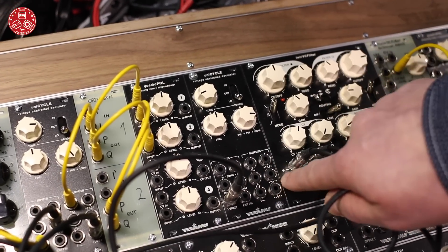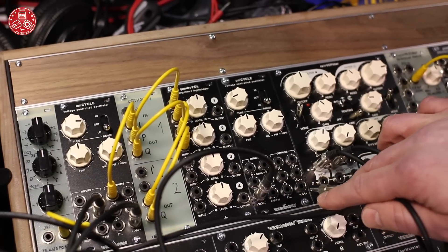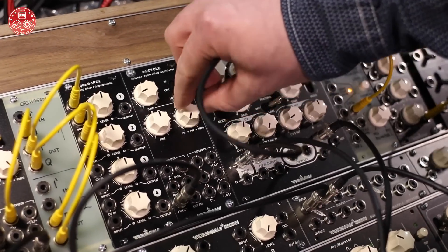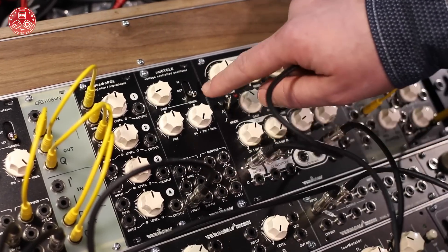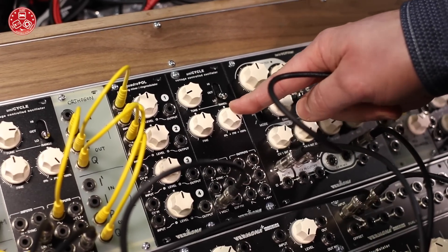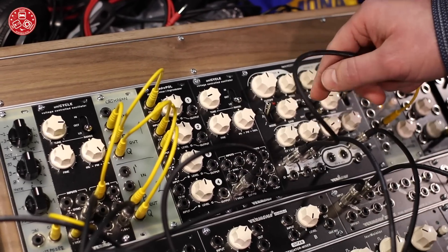We also have an even waveform which has the ground frequency and only even harmonics, and we have a sawtooth with double frequency. The square, even, and double sawtooth waveforms can all be modulated in pulse width. On the even waveform you can transform it from a triangle waveform to even and to a triangle shifted about 180 degrees. With the double sawtooth you can transform it from a sine wave to sawtooth to a sine wave with 180-degree phase shifted.